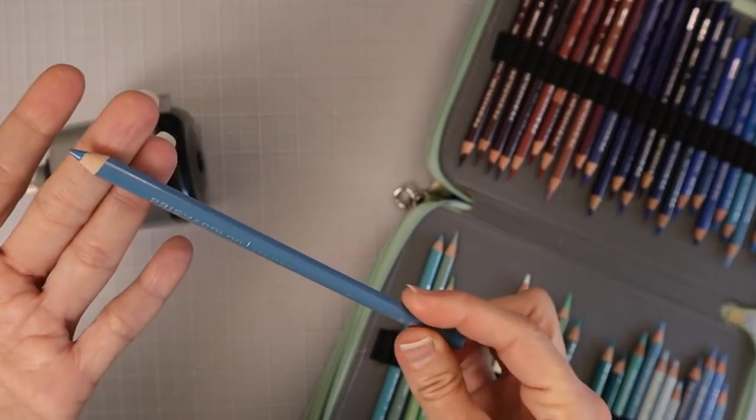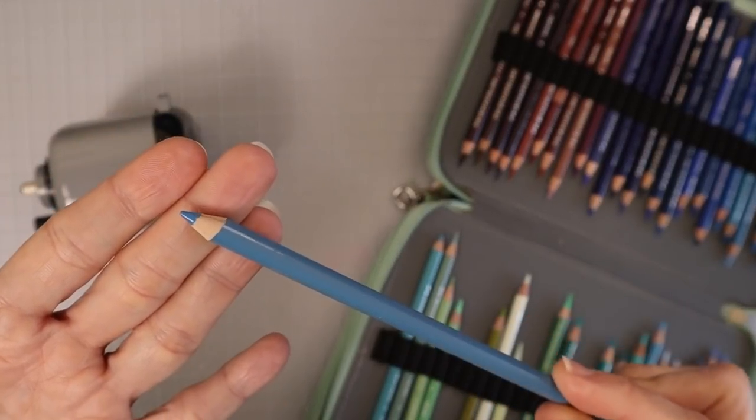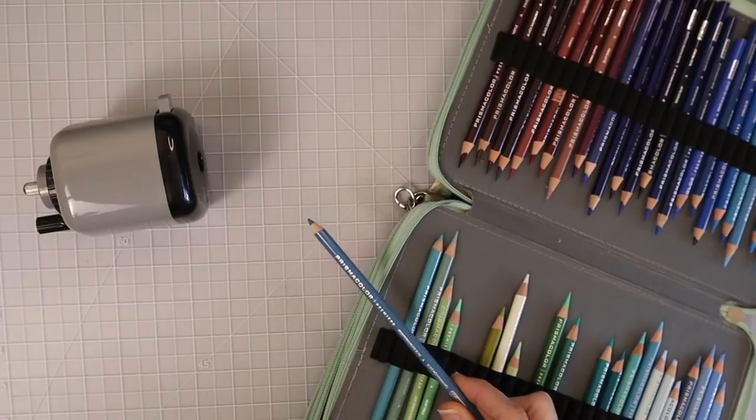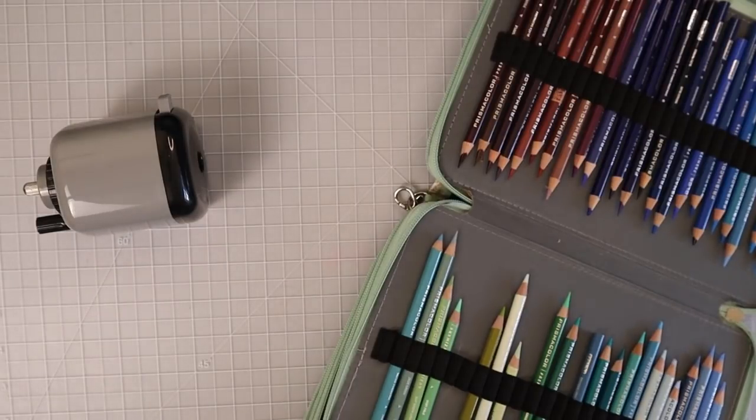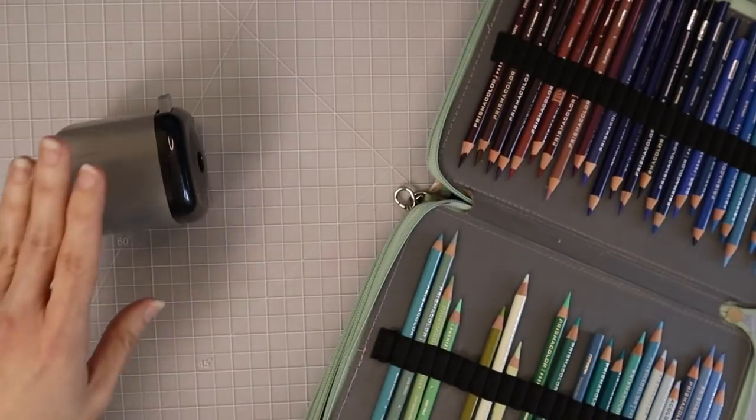When you receive your Prismacolors in the mail, it's always a good idea — no matter what pencil set — to sharpen your pencils when you first receive them because you will get the best performance out of them. A lot of colored pencils, especially budget pencils, will have a wax protectant film on the tips of the leads. So when you're coloring or swatching with that film still on, you're not going to see the actual performance of the pencil. I always make sure all of my leads are sharpened with my DOLL 133 before swatching.